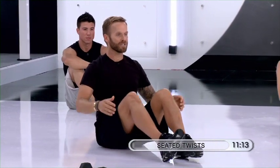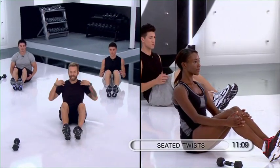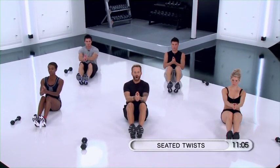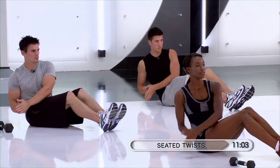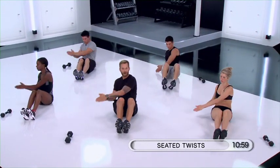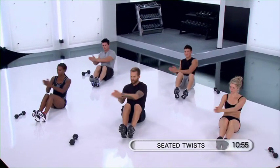From here, all I want you to do is plant your heels on the ground. Keep your abs engaged, shoulders down and relaxed, palms forward, and all I want you to do is twist from side to side. What I really want you to think about is twisting your body from side to side.